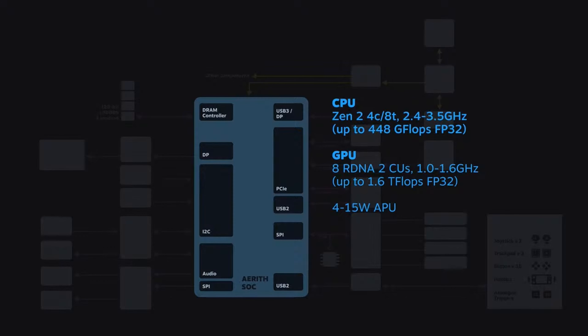Valve says they have not placed any artificial limits on the power the Deck can consume. The Deck also includes a built-in frame limiter - game agnostic - so nothing can run above 60fps, because that's kind of pointless on a 60Hz display. You can also limit it to 30fps as well, if you so desire.